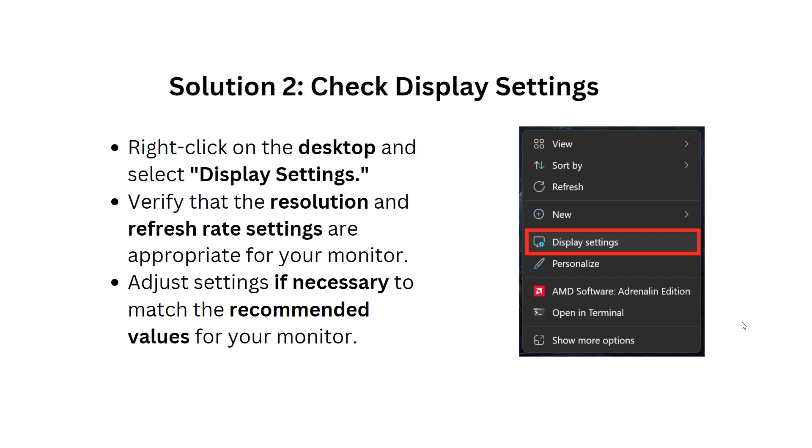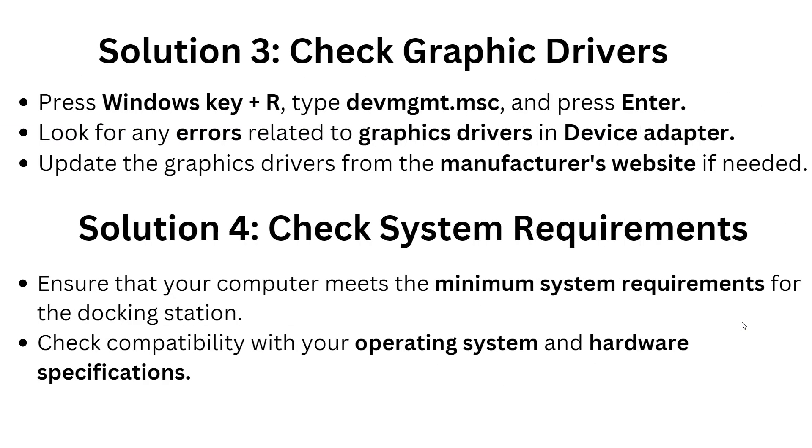Solution 3: Update graphics driver. Press Windows + R, type devmgmt.msc, and press Enter. Look for any errors related to your graphics driver under Display Adapters, and update the graphics driver from the manufacturer's website if needed.